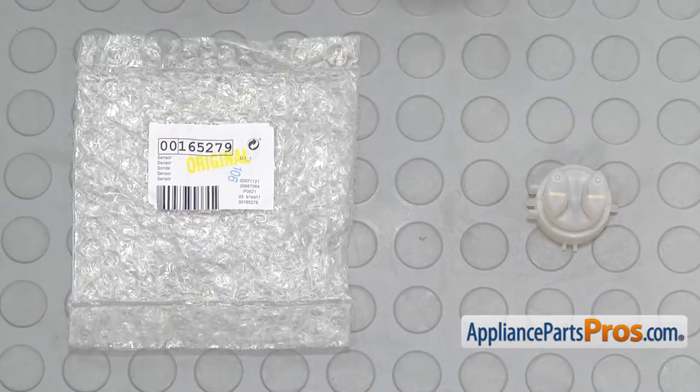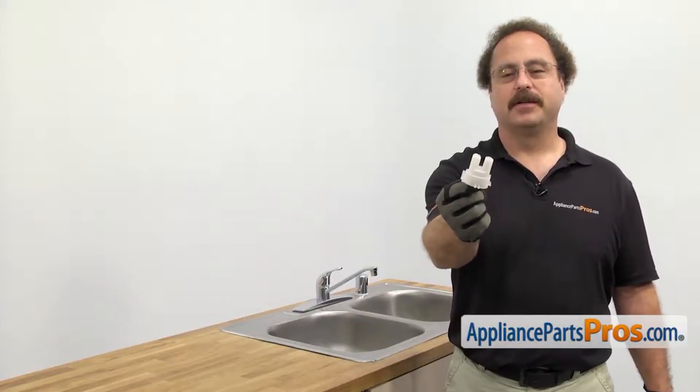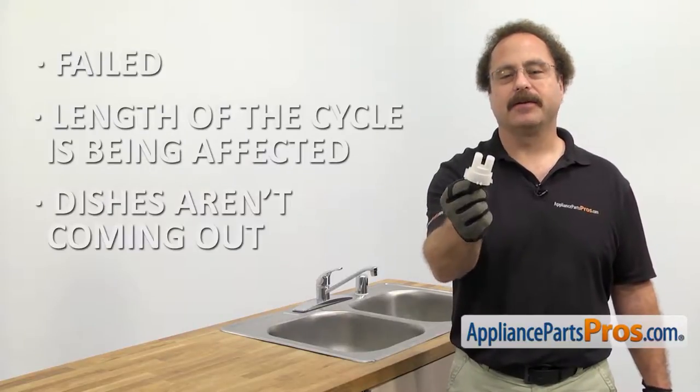When you open up the package, you're going to get the new turbidity sensor. The turbidity sensor tells the dishwasher how dirty the water is. The main reason you'll be changing it out is if it's failed and the length of the cycle is being affected and the dishes aren't coming out clean.